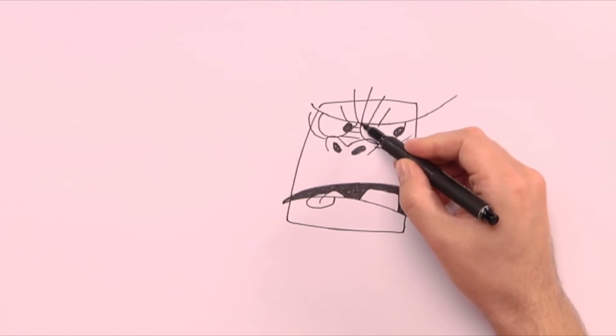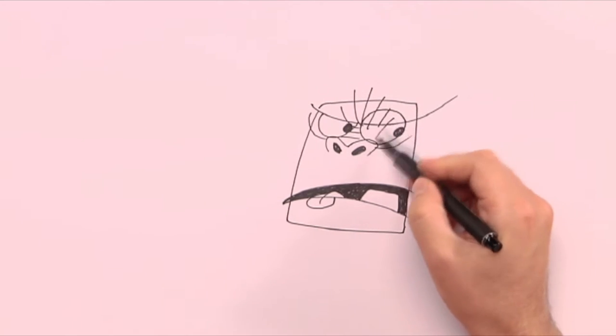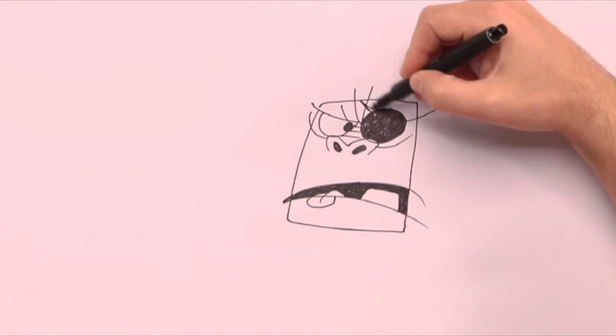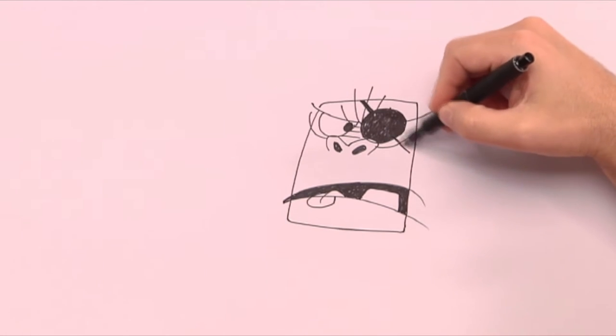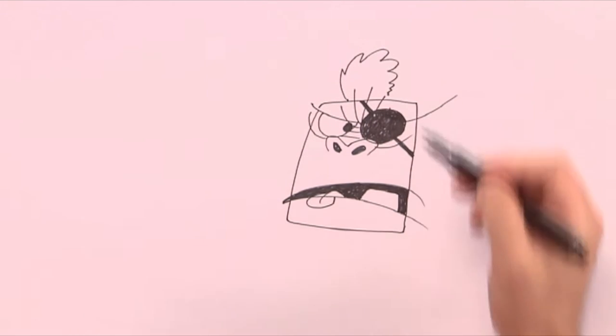Then we can add the pirate patch — and you know where that goes — over one eye. Now he's a pirate too! Then we can draw on the papaya head with a lot of bushy hair.